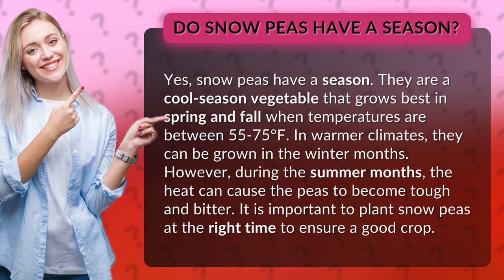However, during the summer months, the heat can cause the peas to become tough and bitter. It is important to plant snow peas at the right time to ensure a good crop.